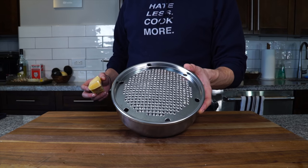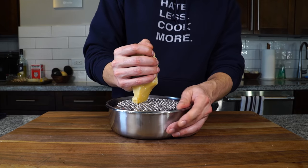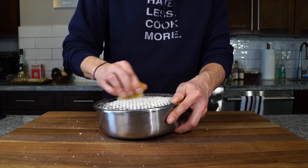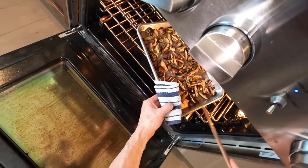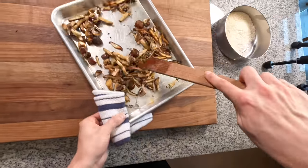Now I get to try my new diamond cheese grater for the first time — that's how you get it nice and fine. Just do a nice little circular motion. We're going to give our mushrooms a quick check — they're almost there. Stir them up again to make sure we're getting a nice even brown throughout all the mushrooms, then back into the oven.